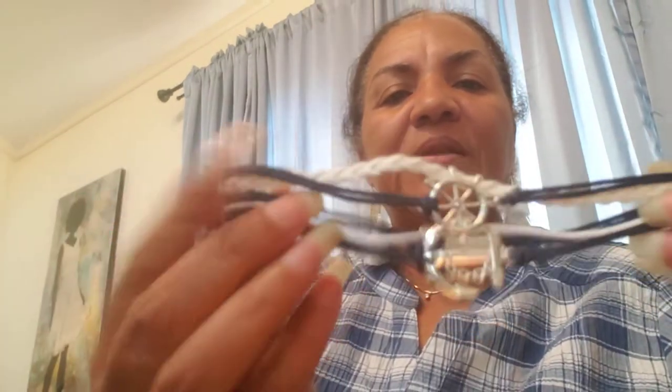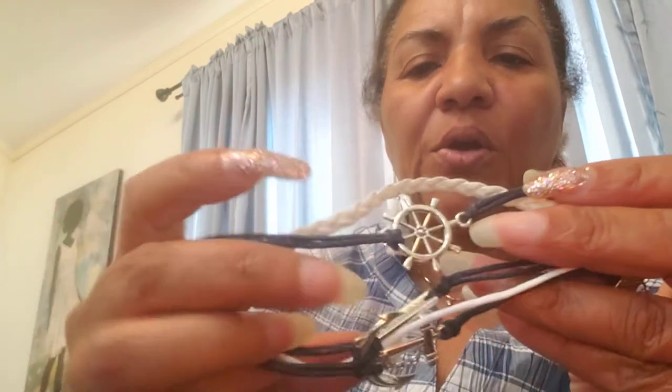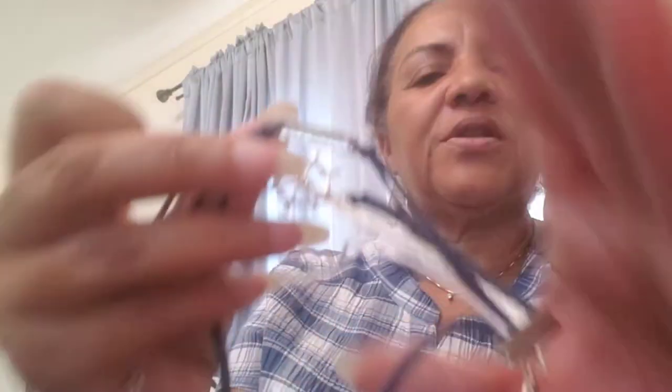This package came in - I ordered this about a month or two ago from Wish and it finally came in. I showed you a few days ago the earrings - the ship wheel and the anchor - and I was a little disappointed because the stems on them were bent. This is the bracelet and it's one of those multi-pieces. It's got the steering wheel again, it's got an anchor, and this says 'courage.' The band is blue and white.